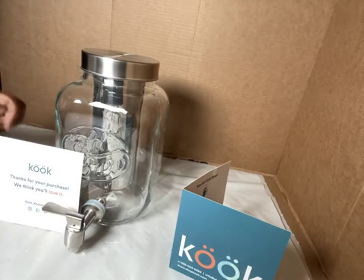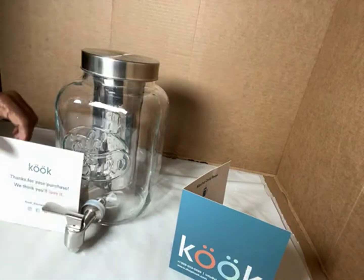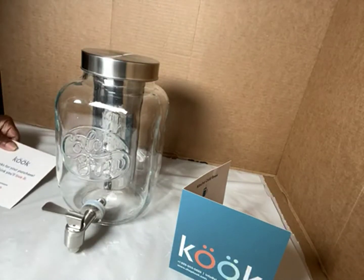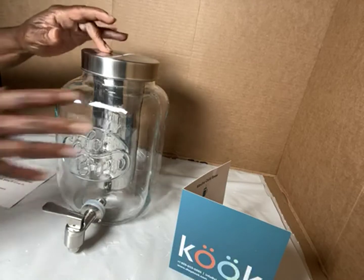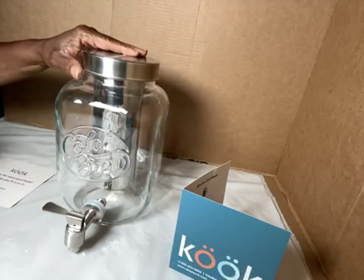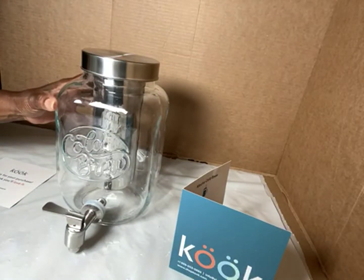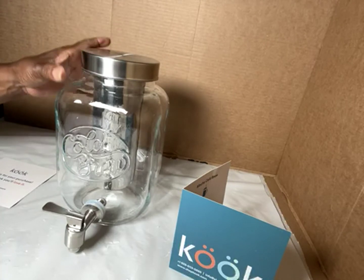Hello everyone. I received my Cook one-gallon mason jar drink dispenser — thick, durable glass, that's what it's made out of. It's a thick glass carafe.